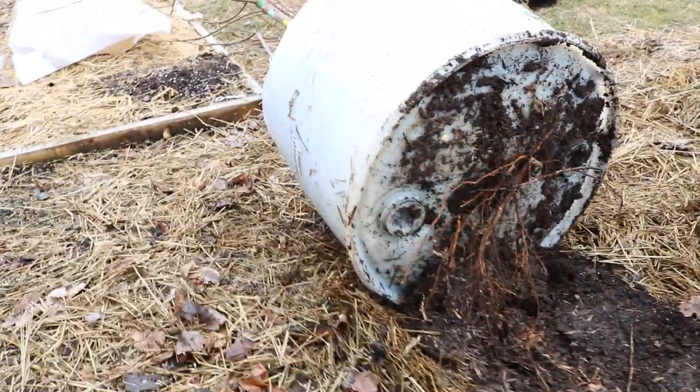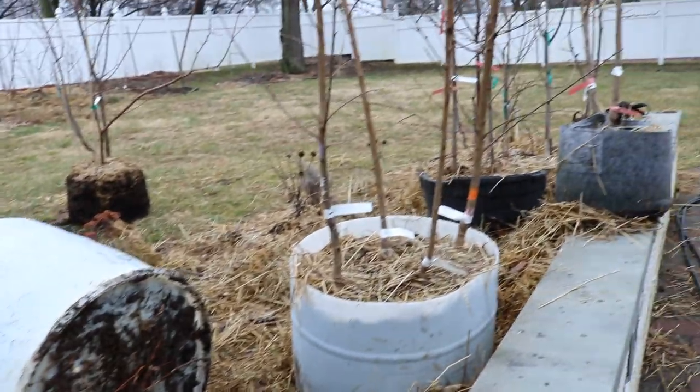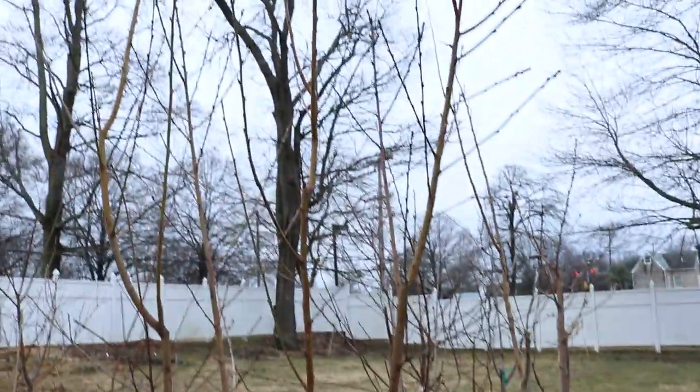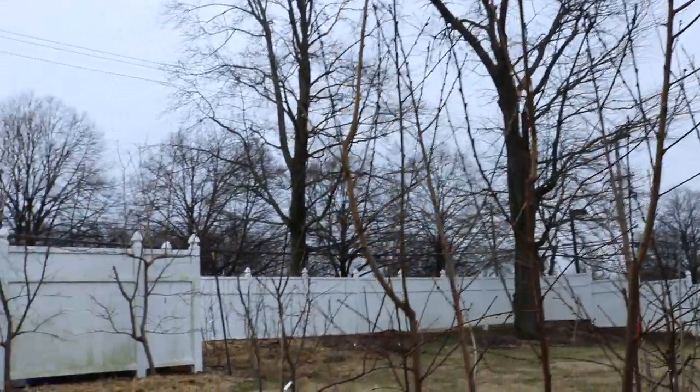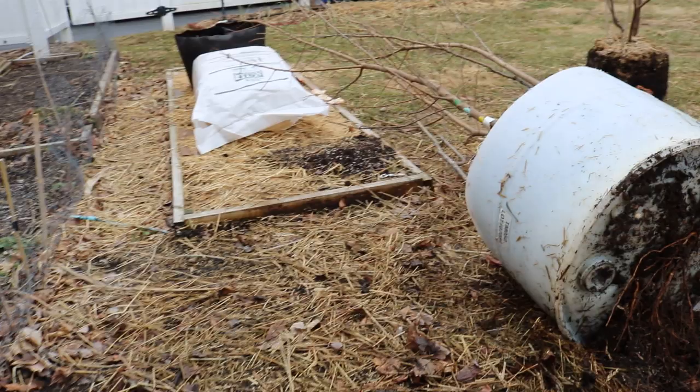Hey guys, it's Ross and I'm outside today. First time in a while — it's been really nice to get out here. There's so much to go over and so much to show you guys. Even though everything is still dormant and we're still pretty cold, we've had a real nice stretch of days here and things have thawed out a little bit.